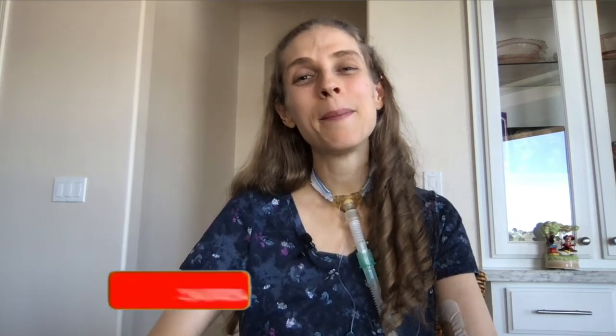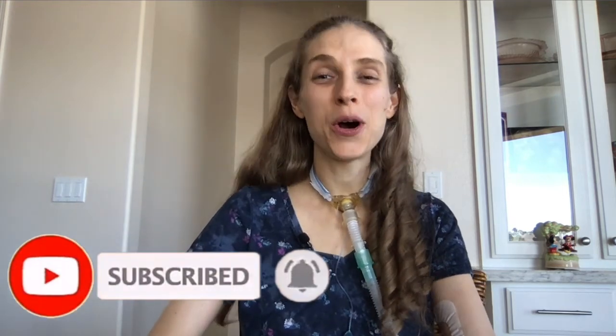Congratulations, you are done infusing your IV antibiotic! Thank you so much for joining me. Please remember to like and subscribe. I hope you have a great day and a wonderful week.